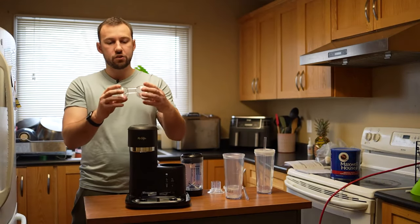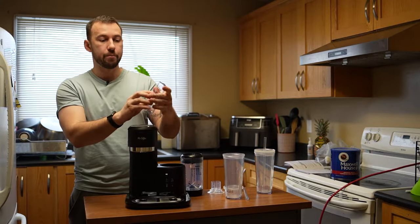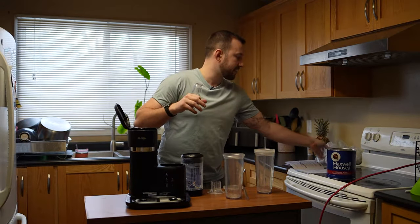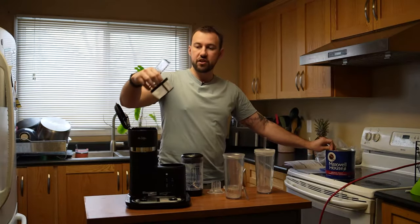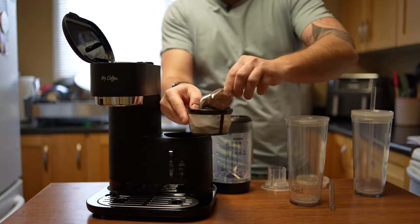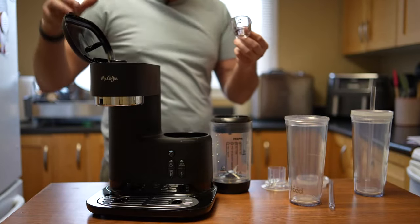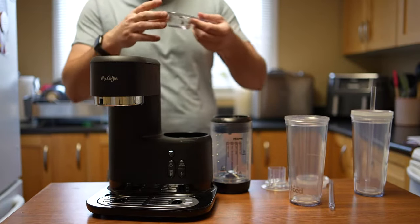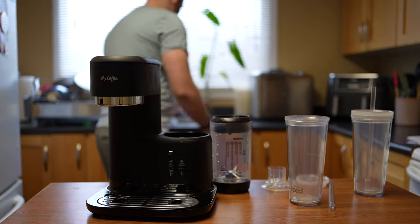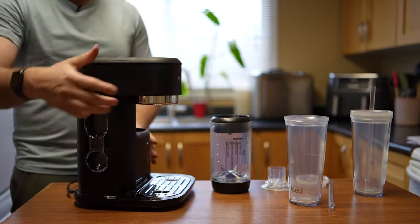Now we take our coffee scooper — it comes with a hot coffee scooper. One side says 'over ice' and one side says 'hot brew.' We scoop up our coffee and there's a reusable basket inside the machine. This little reusable basket is just where we put our grinds inside. Two scoops on the 'over ice' side pretty much packs it full, then there's a little knob we put over top of the grinds. Close the lid and that's it. You just knock out the rest of the coffee grinds and it fits right into place — a little hidden compartment.